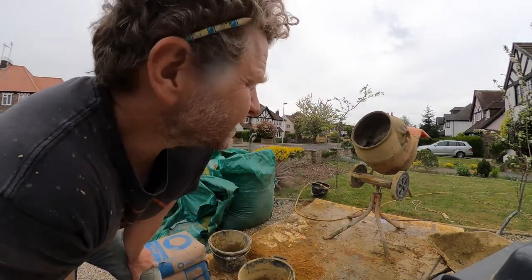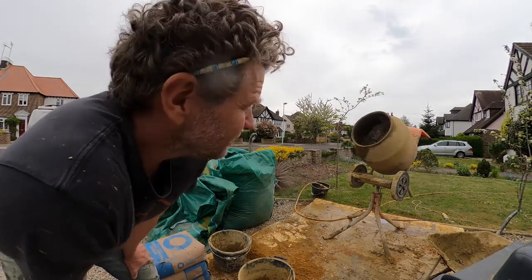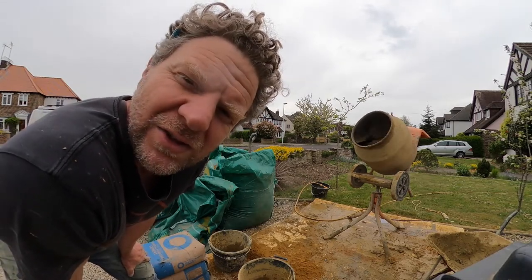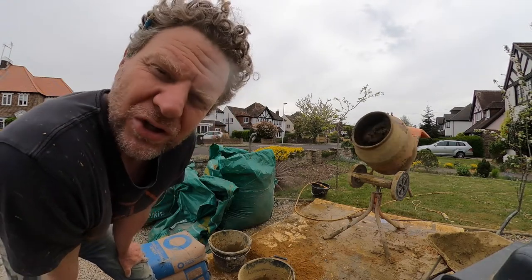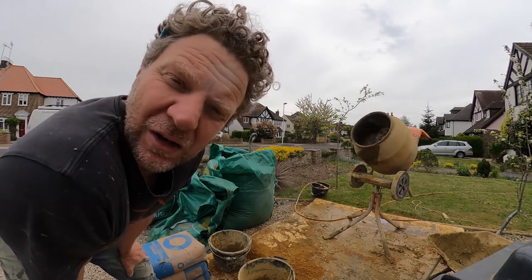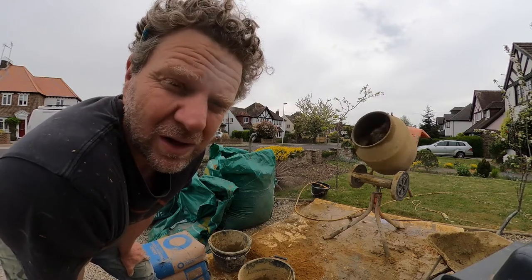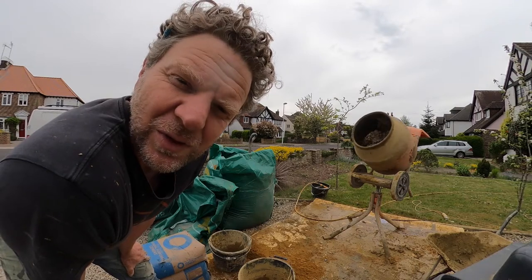With a mixer, the dry mix generally gets stuck at the back, so you've got to be patient. Keep adding water slowly and eventually you'll see the cement peeling off the back of the mixer. When it's a little bit glossy and peeling off the back, you're getting close. If you're laying slabs you might want it a bit stiffer, and for brickwork a little bit wetter — that's down to you to work out.